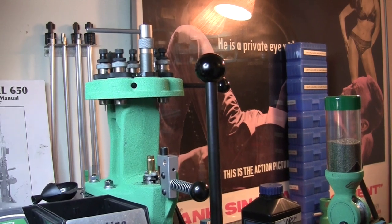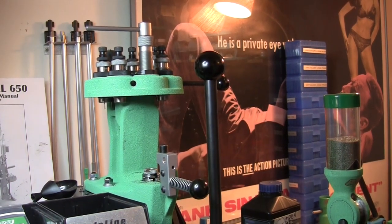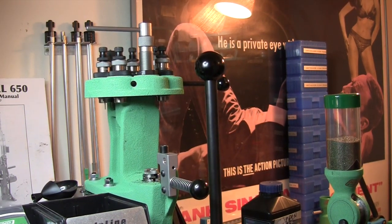One more thing: you really aren't supposed to use this type of bullet puller on lead bullets because it does make an indentation on the lead, or bullets with a lot of lead on top. Just a notation — see you next time.